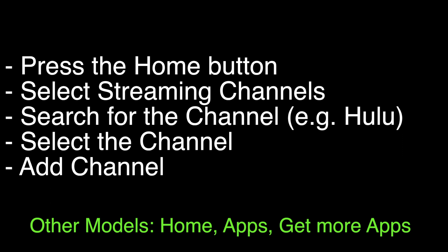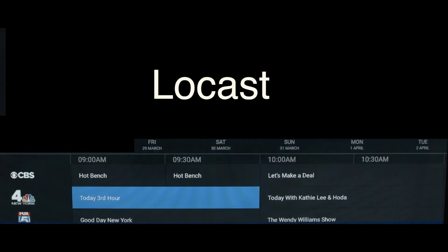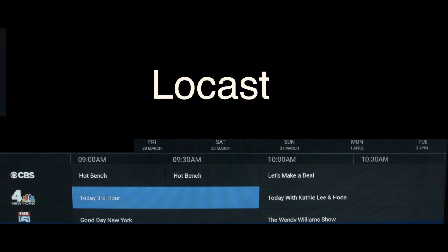Now we're going to show you a bunch of apps that we think you should check out. The first one is Locast, which if you want to get local channels on your TV and you don't want to set up an antenna, check out this app. Three other apps that are worth checking out are Zumo, Tubi, and Pluto.